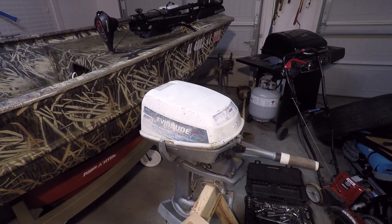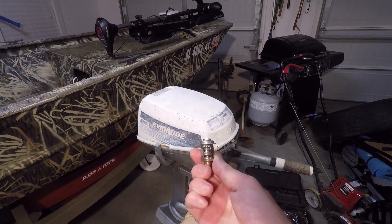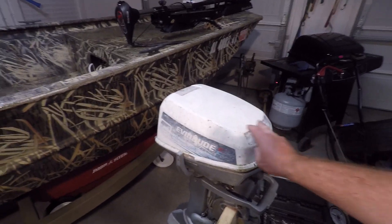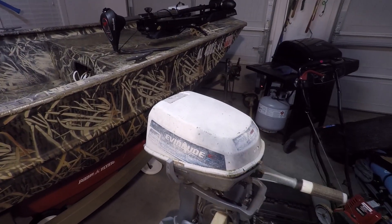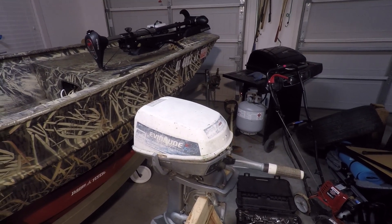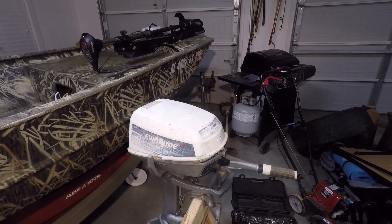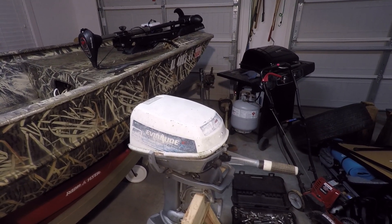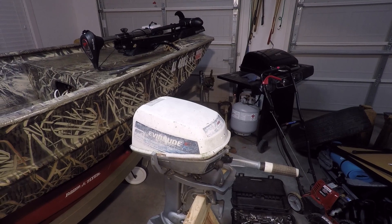In this video I'm going to show you how to replace the thermostat on your vintage Johnson or Evinrude outboard. This video applies for many different horsepower ranges from all the way down to four or five and a half, all the way up to 35 or 50 horsepower motors from the 50s, 60s, 70s, or 80s.